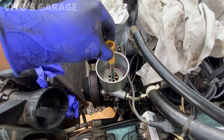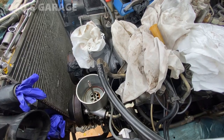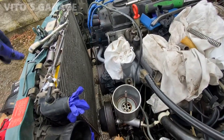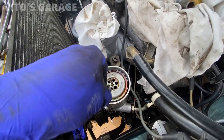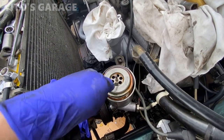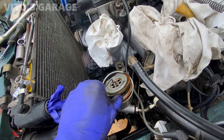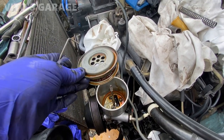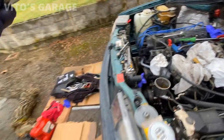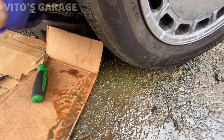I'm going to clean all these parts too. Now I'm going to go ahead and take this filter out. Looks like they used regular power steering fluid on it as well. It is what it is — not a huge deal, but I'm probably going to put automatic transmission fluid in there instead.